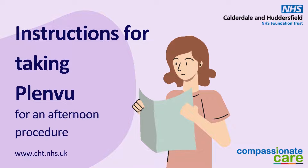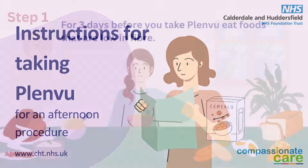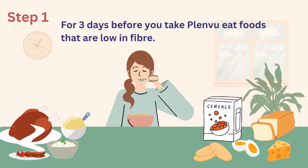This video will explain how to take Plenview for an afternoon procedure. For three days before you take Plenview, eat foods that are low in fibre.